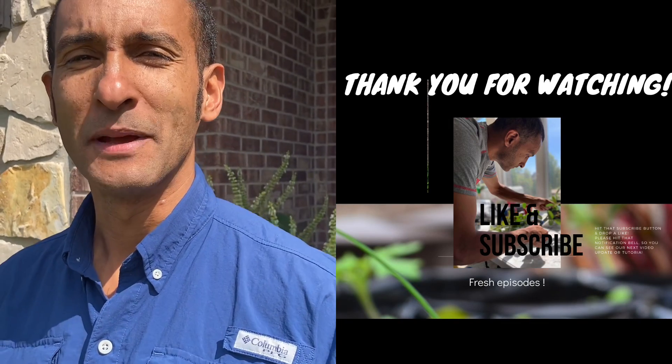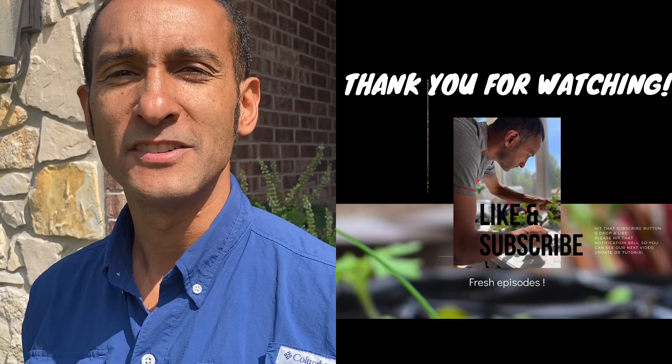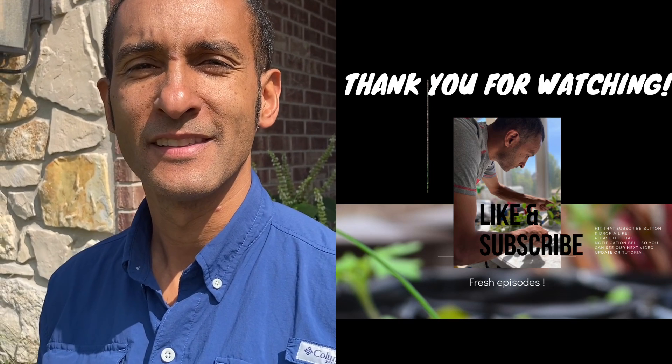Okay guys, thanks for watching. Make sure you hit the subscribe button to get further updates, and there's a notification bell you can click on as well. Thanks again.